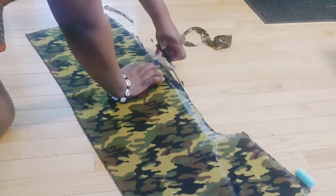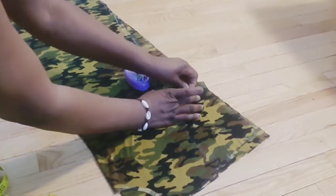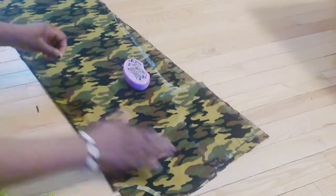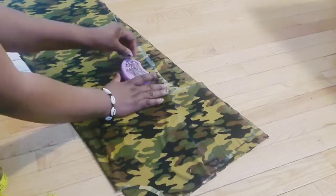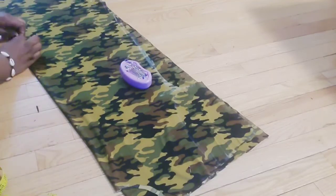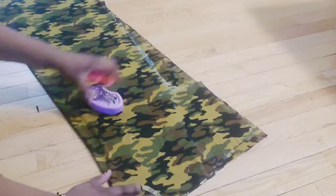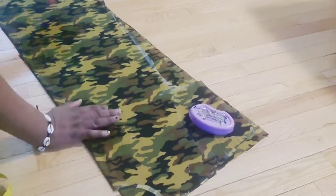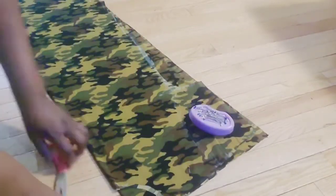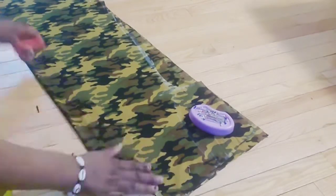Cut it out — this is the front side. Place the front side on top of the fabric to cut out the back side. This fabric is stretchy, so I need to pin it all down.